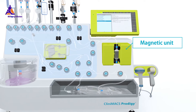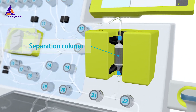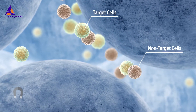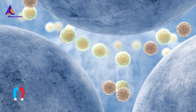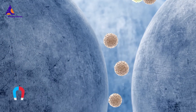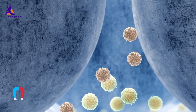During cell processing on the CliniMACS Prodigy, cells are magnetically separated within the cell separation column. The column contains a matrix composed of superparamagnetic spheres, amplifying the magnetic field of the magnet unit. Cells labeled with CliniMACS reagent are retained in this magnetic field, while unlabeled cells pass through the column.